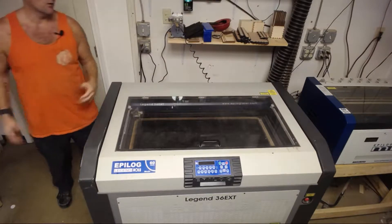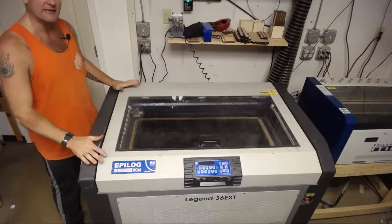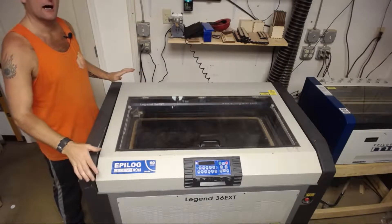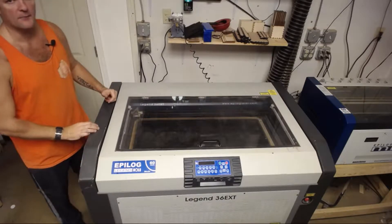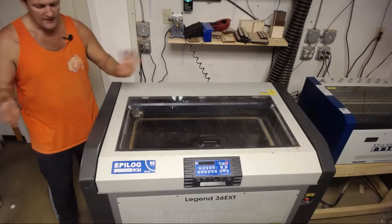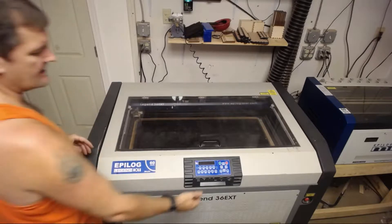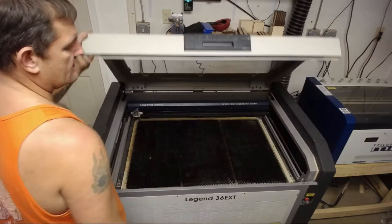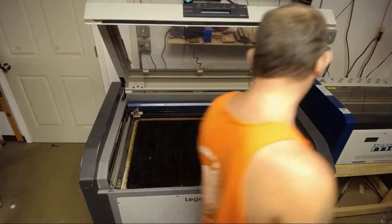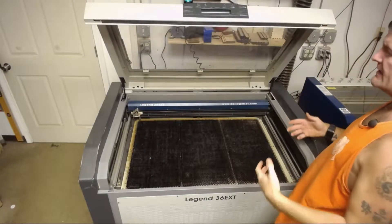Hey guys, so today I'm going to teach you how to fully clean an Epilogue Legend Series laser cutter engraver. You've already checked out my other videos if you have a mini — that goes over everything there as well. To open it and get in here, you can see you've got access. The Legend Series is really nice — you have access to get into the whole machine from the front without any big issues.